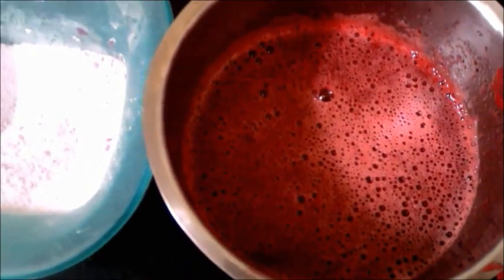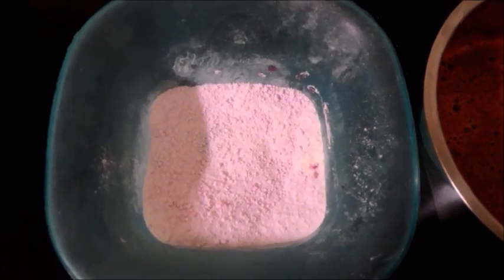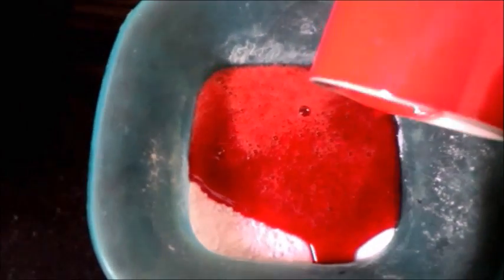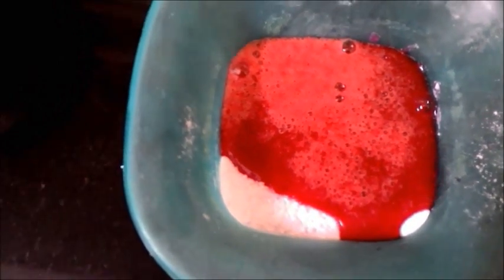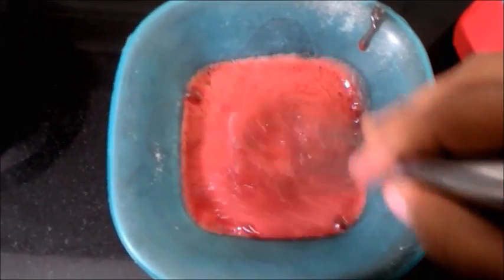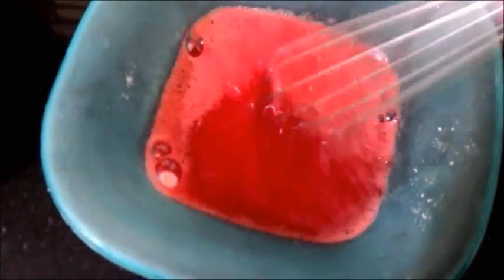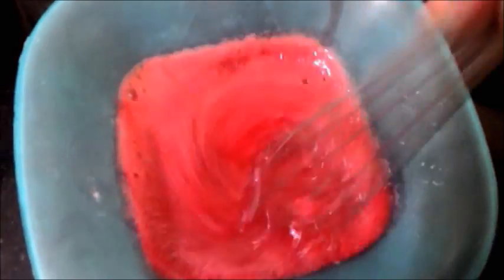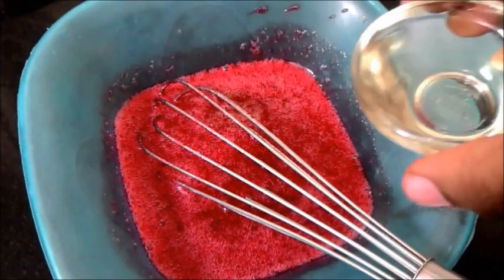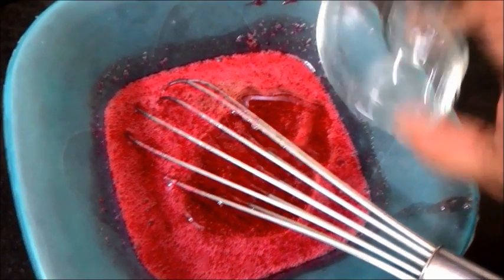I'm done with the puree. This puree, if you put it in a bottle, you can store it for up to six months in the fridge and use it for different dessert recipes. Now I'm taking one and a half cups of that puree — it's still warm — and I'm going to add it to the jello mix and give this a good whisk, making sure the entire jello mix is dissolved completely. If your strawberry syrup is not warm, you can heat it in the microwave and then add the jello mix to it — you can do it that way if you're using a ready-made strawberry puree from the store.